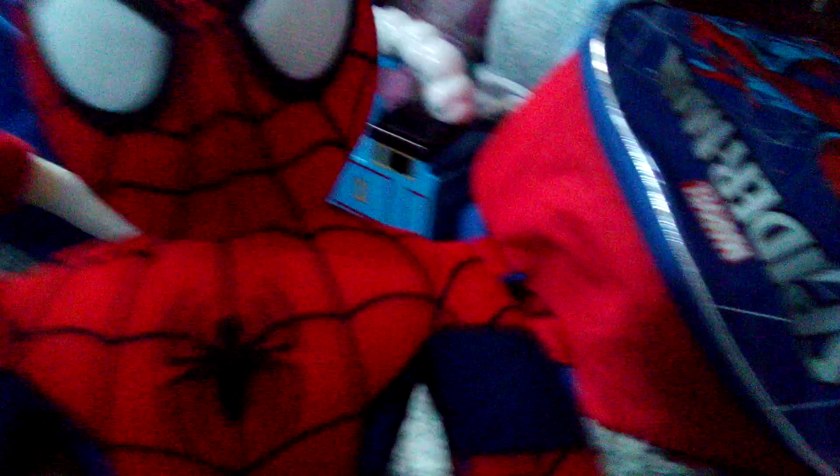The last unboxing I did was of Dr. Eggman. Now I got Spider-Man? Let's see his tag. Oh, it's just a cardboard piece of his face. Let's see this tag.